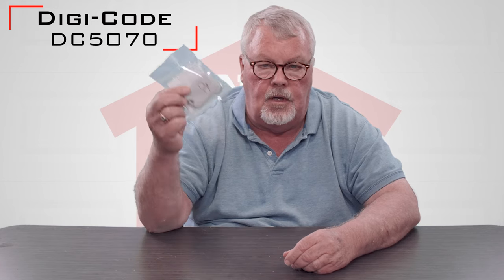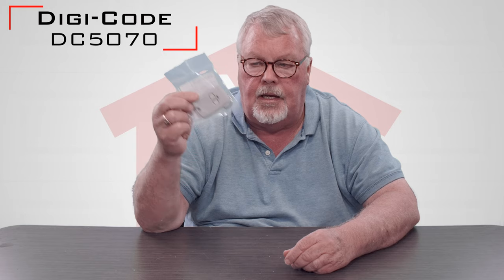Hi, I'm Mark with NorthShoreCommercialDoor.com. Today we're going to do a product introduction. Today's product is made by DigiCode and the part number is DC5070. When you get it, it comes in a nice little package like this. We'll open up the package and see what's here.